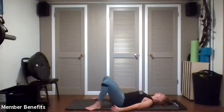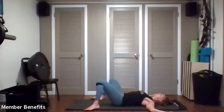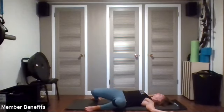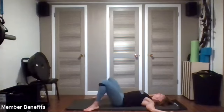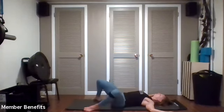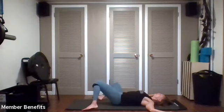Walk the feet out as wide as your mat and take your arms into goalpost position — both arms bent, elbows across from the shoulders, palms up. Dropping your knees from right to left, right to left, right to left, right to left.